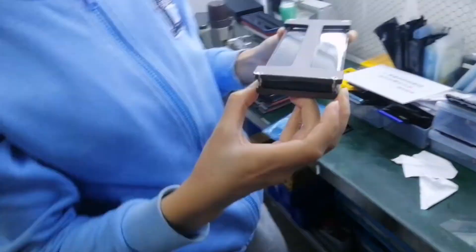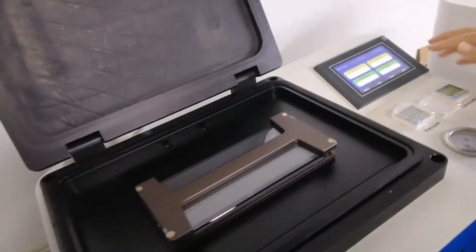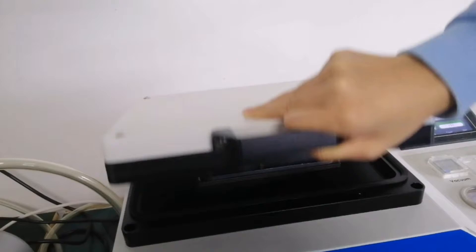Then we will put it on the illumination machine to do illumination. Set the illumination pressure to 8. Finished. Let's check it.